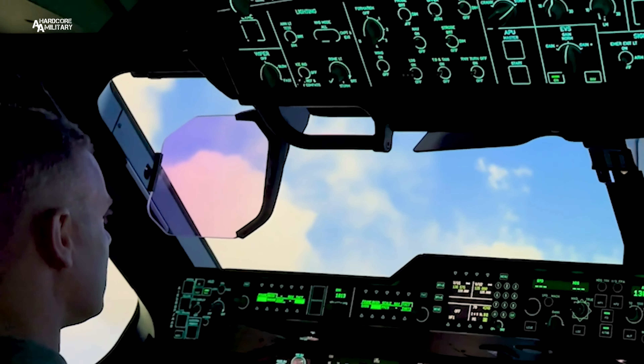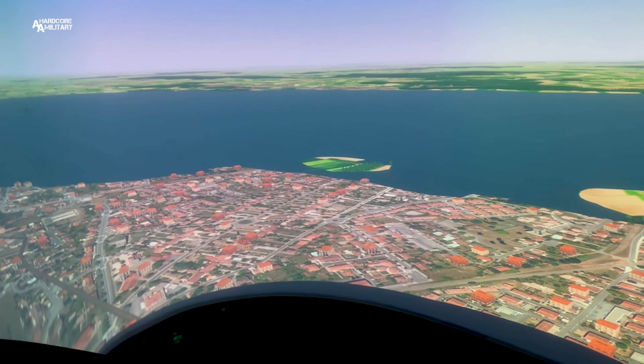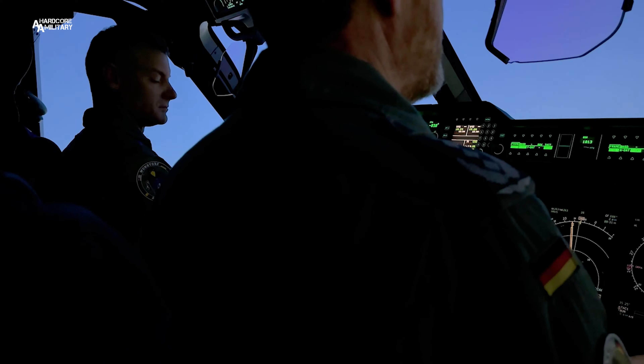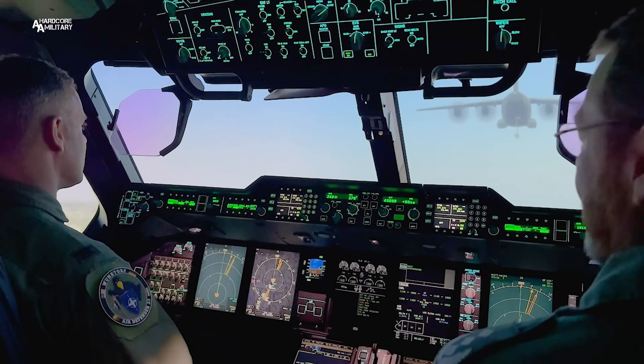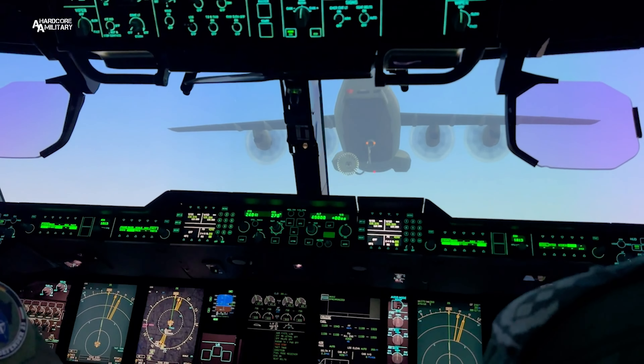Let's see, we're up 22 degrees of pitch. It's a lot higher. Speed begins to release. Right knee aligns with the right-hand side inner engine of the tanker. Now, if you find the reference in the tanker.